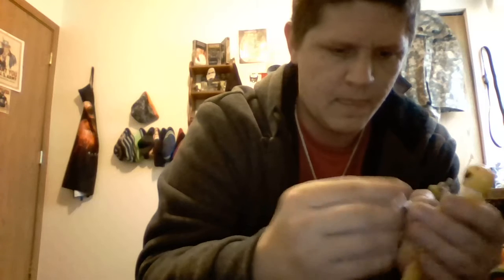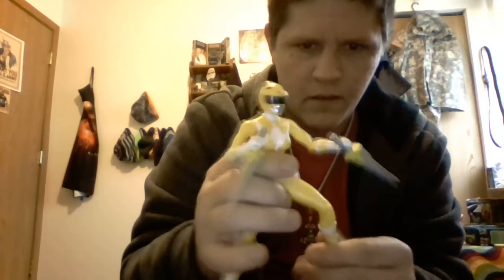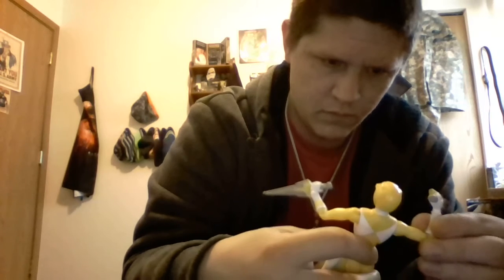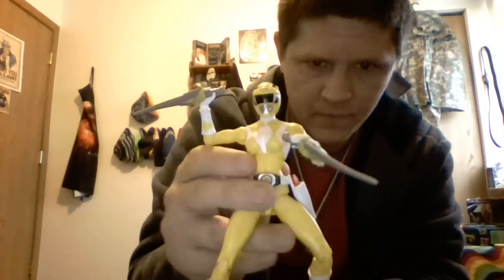But she can hold them in her hands, and it doesn't look too bad. I like to have them upside down. And there you go — you get a very, very nice pose with her, because she's not hindered by a skirt piece. There you go. Yellow Ranger.